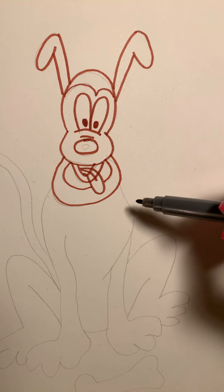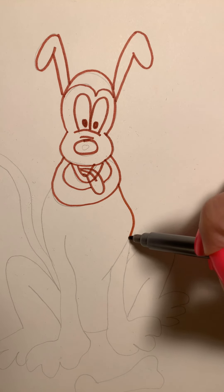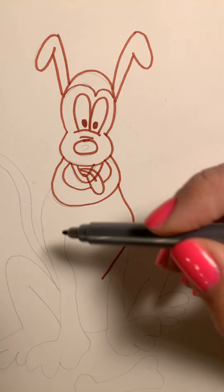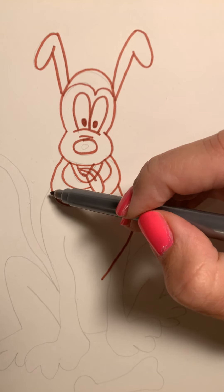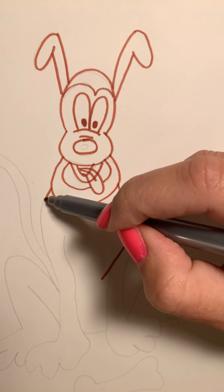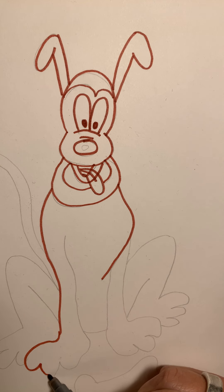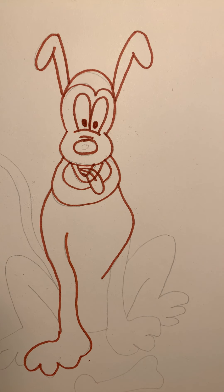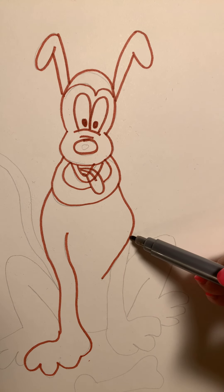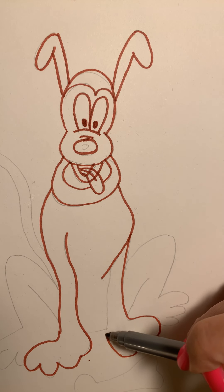Let's draw Pluto's body. We're going to start right here at his collar and draw a curve line, going down and in. Now let's do the left side — we're actually going to make his left leg and paw. Starting right here at his collar, go down, wiggle a little bit, come out and go bump one, bump two, bump three, then wiggle back up. Let's come back over to the curve line and draw the right leg and paw — go down, out, bump, bump, bump, and wiggle it back up.